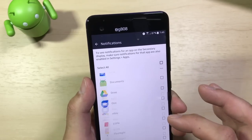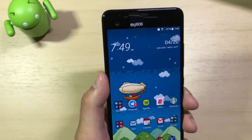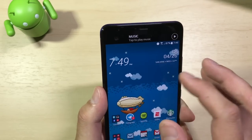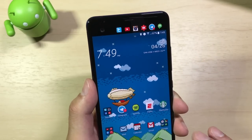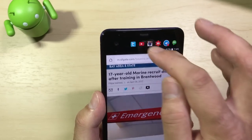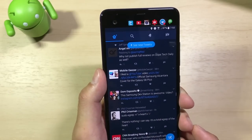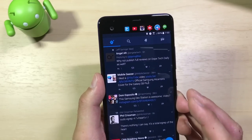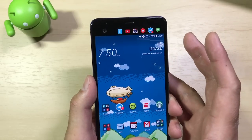HTC released an update that allows you to customize which notifications appear in the secondary display — you can select all apps or only specific ones. Overall, I'm personally indifferent to the secondary display. It provides some useful functionality — I like the app shortcuts most, as you can tap an app without hitting the recents button. But overall I'd have been fine if HTC had just extended the main display to give us a 6-inch screen instead.